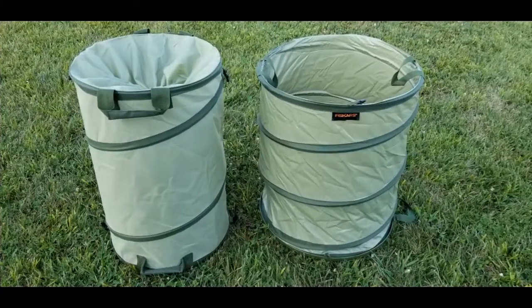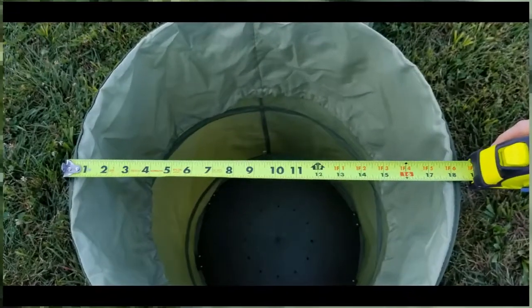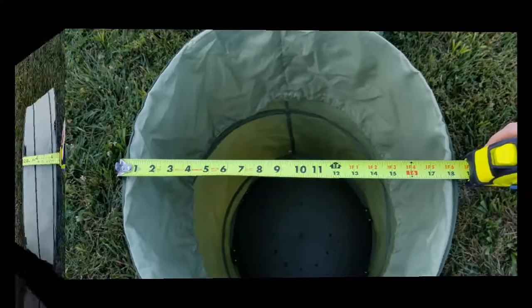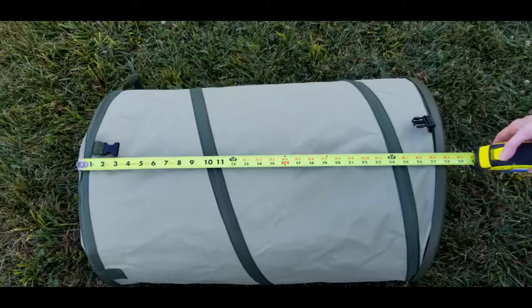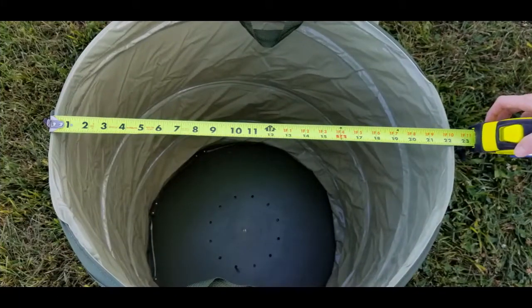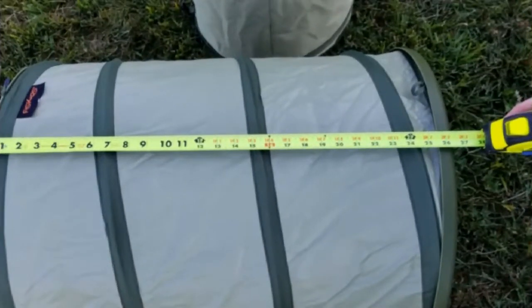You can see here both products side-by-side in their pop-up state. The Sleek Garden on the left is more tall and slim, and the Fiskars on the right is more round, larger in diameter, and shorter in height. The Sleek Garden measures a little over 18 inches across and 28 inches tall. The Fiskars measures about 22 inches across and 26 inches tall.